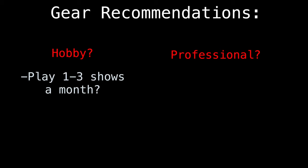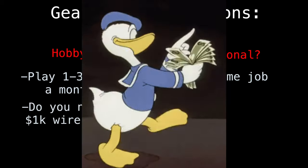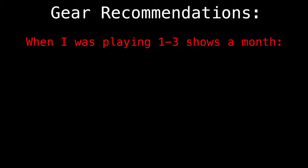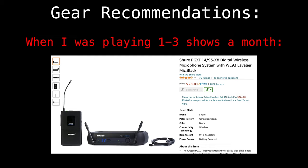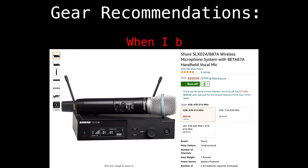Before my recommendations, consider: are you a hobbyist or a professional? If you're doing one to three shows a month, you don't necessarily need to spend $1,000 or more on a wireless system. When I wasn't doing this full-time I used the Shure PGX and it worked great for five years. Once I started adding more wireless and it became my full-time job, I needed something more reliable that could handle multiple wireless running at once — so I upgraded.